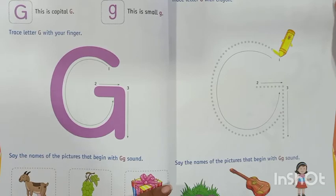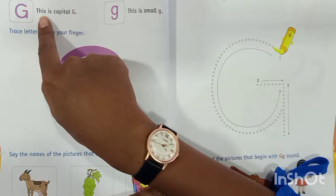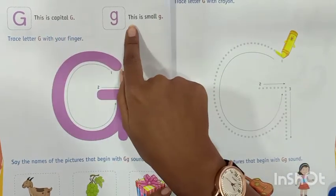Letter G — first, there is a capital G, capital letter G, and there is a small letter G.